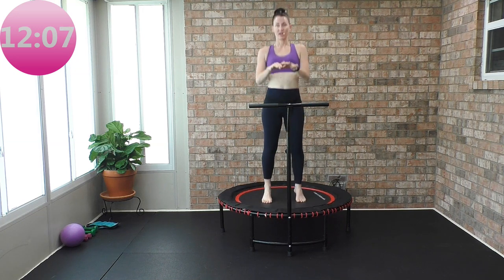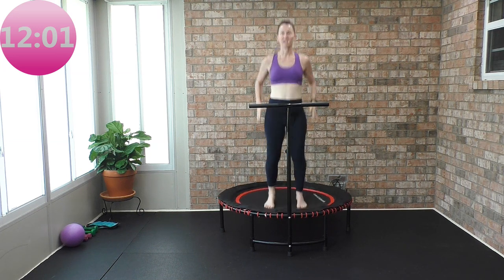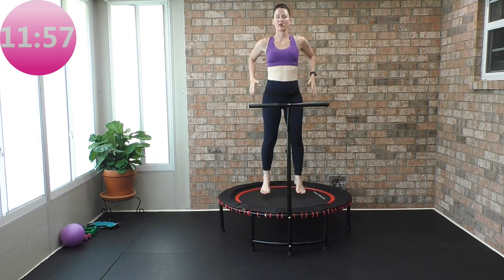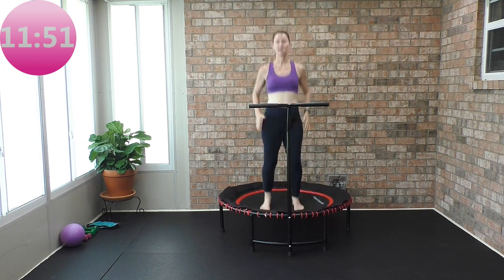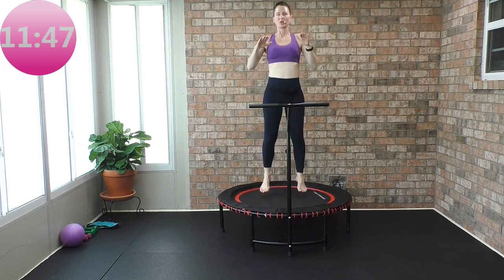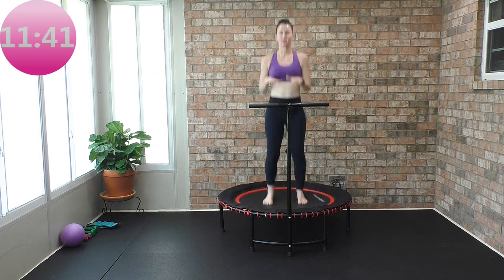Always want that core tight, always want the shoulders back. Now start taking your feet off the rebounder — nice natural arms, feet hip-width apart. Focus on landing nice and evenly between that right and left leg. Don't land on the outside of your foot or on the inside of your foot; evenly distribute the weight.